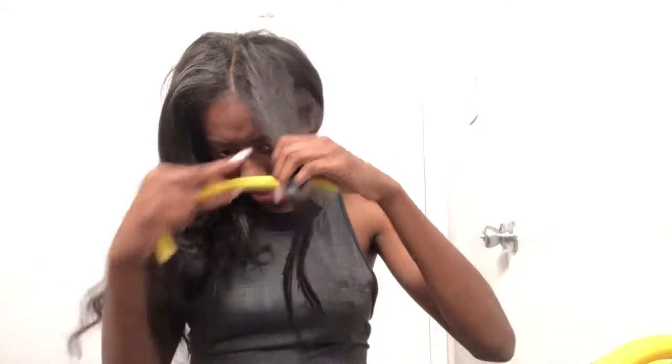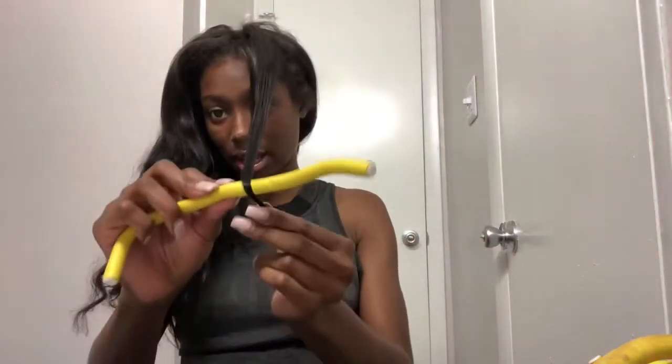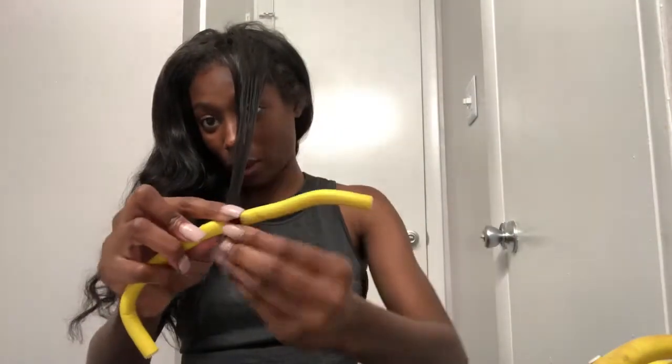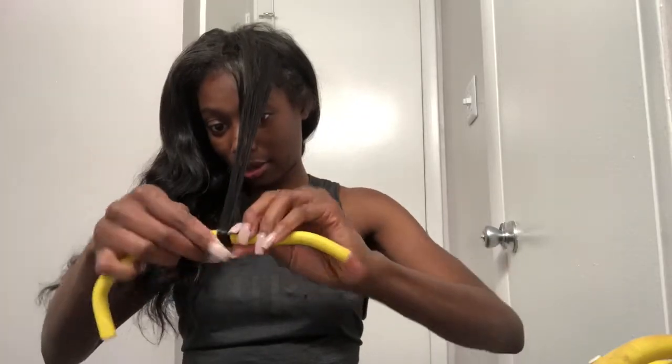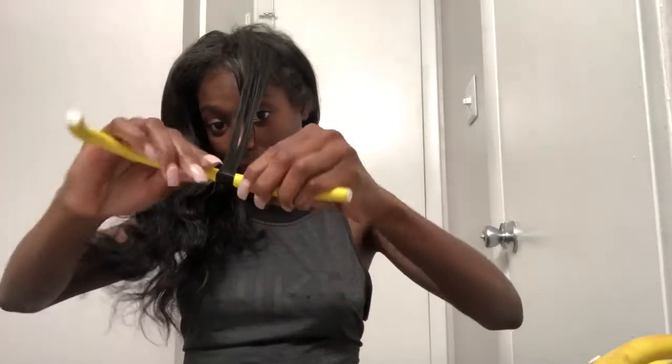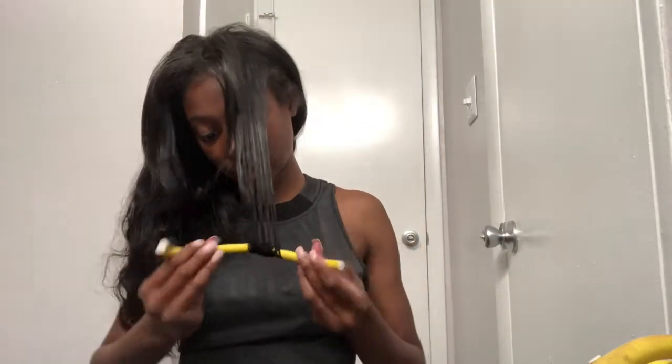I take the flexi rod and I take it all the way to the end of the hair, like so. I wrap it around and I just roll — make sure you keep the end of the hair locked in and just roll it up.